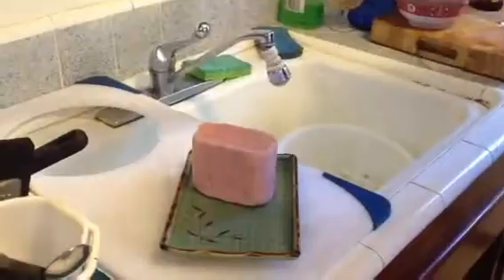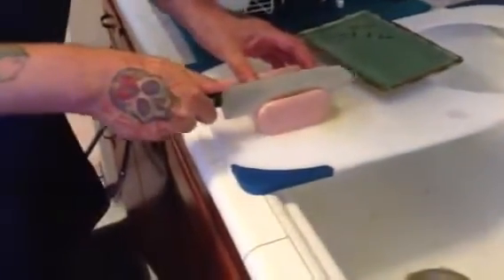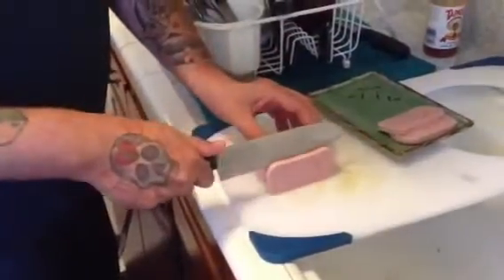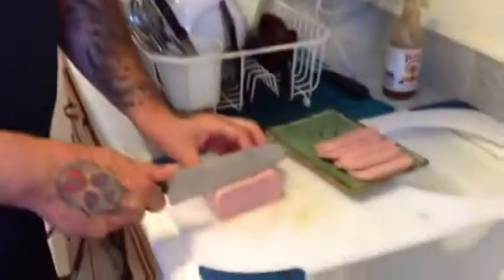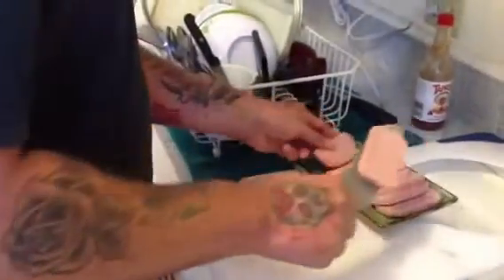It comes out nice. Now when you're slicing the Spam, you just want to get a nice cut — this side, other side. Do about an eighth-inch thick pieces. It doesn't matter if they're all mis-shaped and stuff like that — it all goes to the same place, right?